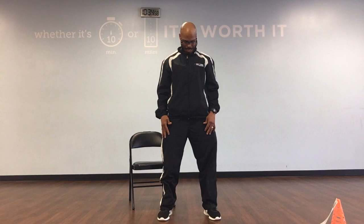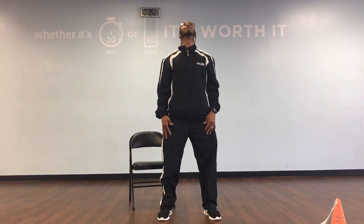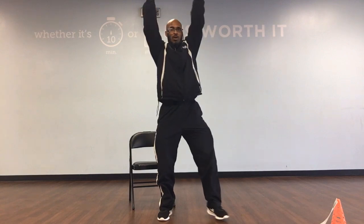Going down, middle, and back. And down, middle, back, 1. Down, middle, back, 2. Down, middle, back, 3. Down, middle, back, and 4. Down, middle, back, and 5. Down, middle, back, and 6. Down, middle, back, and 7. Down, middle, back, 8. Down, middle, back, and 9. Down, middle, back, and 10.